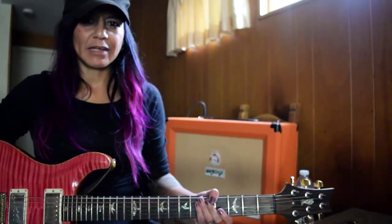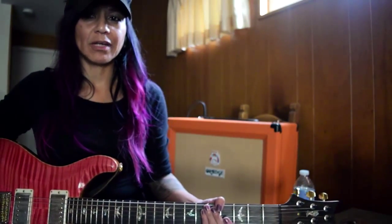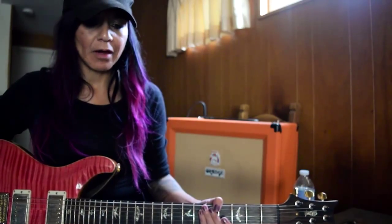I did a video demonstrating an ME80 patch a couple weeks ago and somebody asked me about the chords, so I decided to go ahead and put together a video showing that.